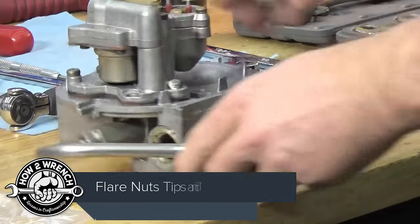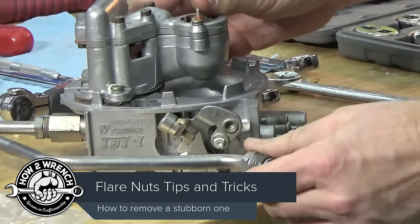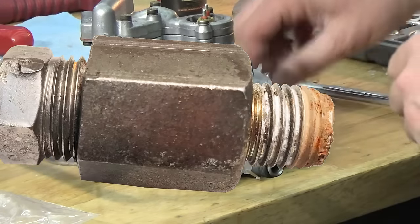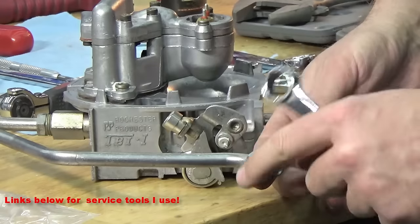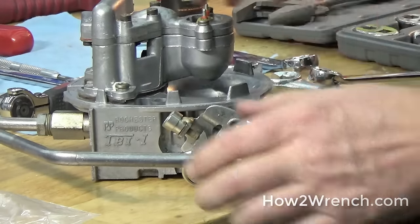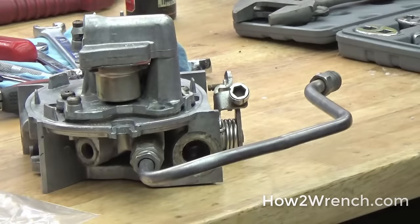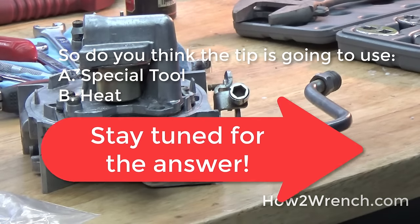Let's show you what the problem is first. We were fortunate enough to get this other side off, and if we zoom in here I'll get a good shot of this for you. You can see where someone has used a regular wrench at one time and started to roll the edge off. These flared fittings can be on here pretty good because they're a compression style fitting — that flare is bottoming out against the opposing flare on the other side, and it creates a really good tight fuel or liquid connection there.